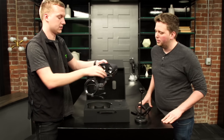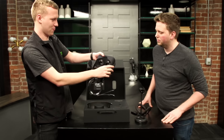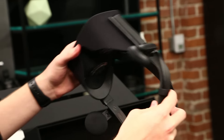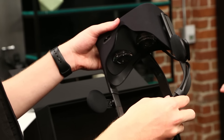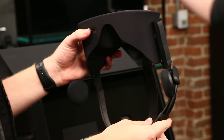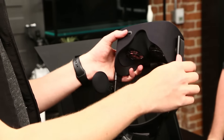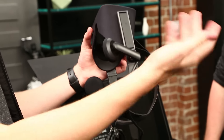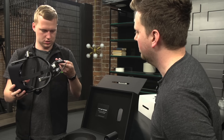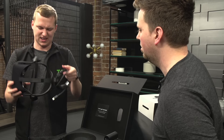Another thing over the other headsets is this has integrated audio. It has these little clip-down earphones that look like Sony Walkman style. Oculus has promised that those are actually going to be very good. You might assume they look like the junk headphones that came with your Sony Walkman back in 1994, but I've tried them out and they are pretty good. The integrated 3D audio sounds great. And you can also take them off if you have certain headphones you love, though you'd have to plug directly into the computer.